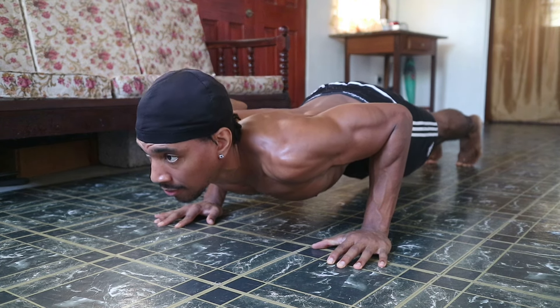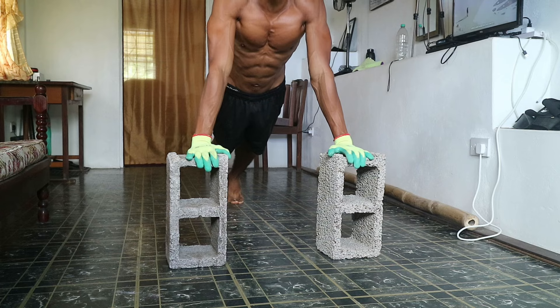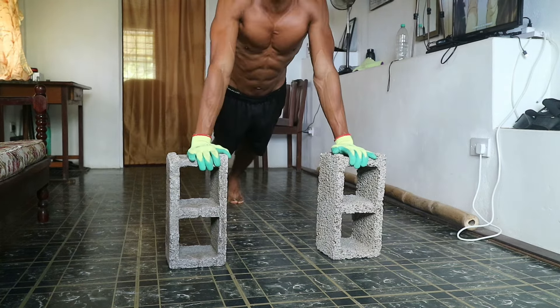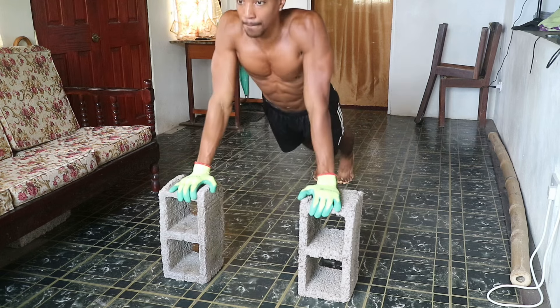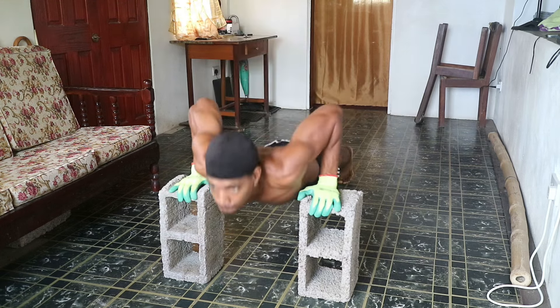Many people overlook the importance of isometrics, but don't make that mistake. Another push-up variation you can perform is incline push-ups. Place your hands on an elevated surface like a bench or countertop and perform push-ups. This angle puts more emphasis on your lower chest and will help build into a full push-up — it's a great exercise for beginners.